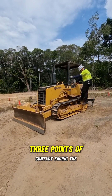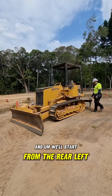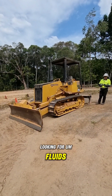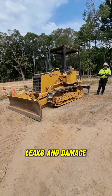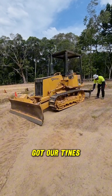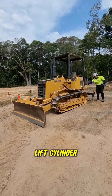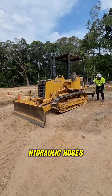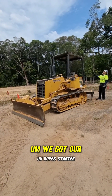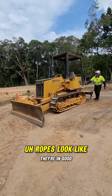Hopping out in reverse, three points of contact facing the machine. And we'll start from the rear left hand corner. As we go around, we're looking for fluids, leaks and damage. We've got our rippers at the back here — tines, pins, retainers, lift cylinder, hydraulic hoses, tow hitch point, all look in good condition. We've got our ROPS data plate up the back. Our ROPS look like they're in good condition.